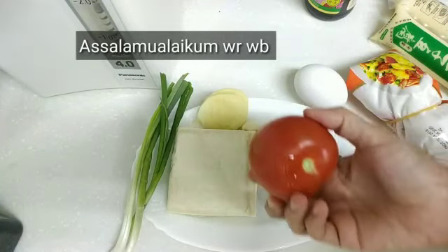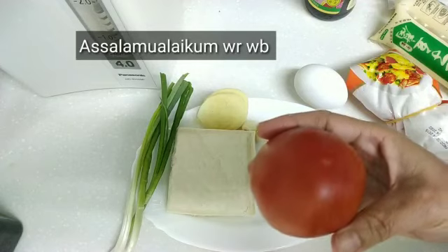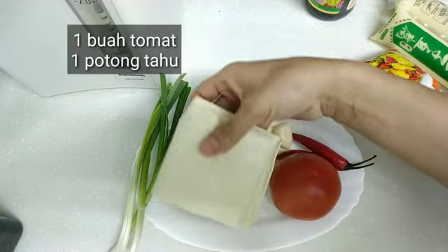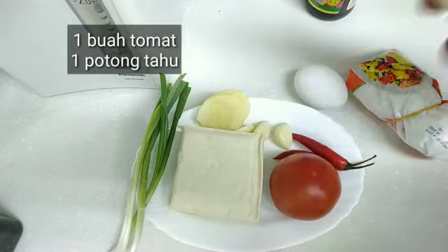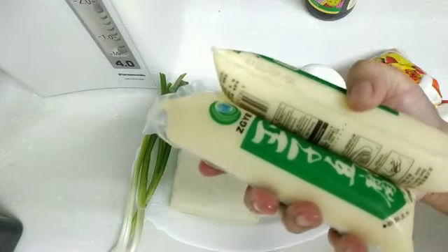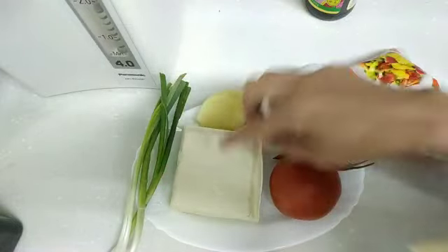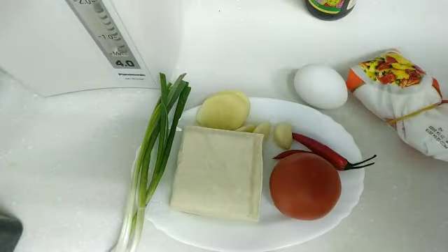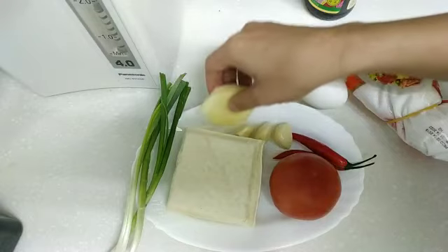Saya bikin tahu tomat. Saya punya satu buah tomat, satu potong tahu. Ini kalau bikinnya banyak boleh ditambah ya, atau pakai tahu tofu seperti ini, dua bungkus juga boleh. Tapi karena saya punya tahu ini, tahu tofunya mau saya bikin sop nanti. Jadinya saya pakai tahu ini satu buah, karena cuma dua orang yang makan ya.